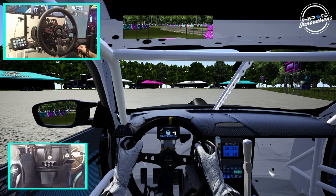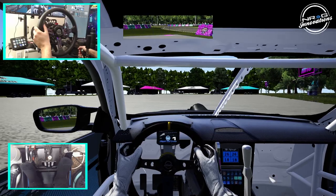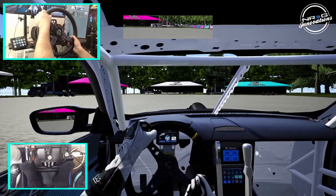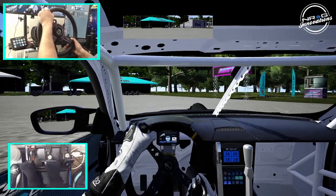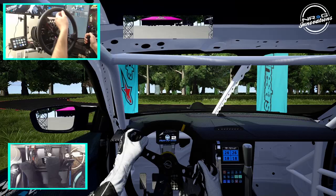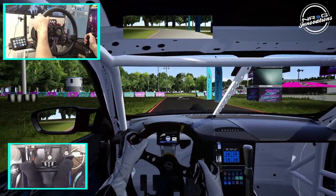We got the wheel cam and everything turned on. We are going to be running this course, and then we'll be taking a look at the third-person view of the course and explaining the new things I'm bringing to the channel. So we're going to go slow through here, and then we're going to go on track and go full send.